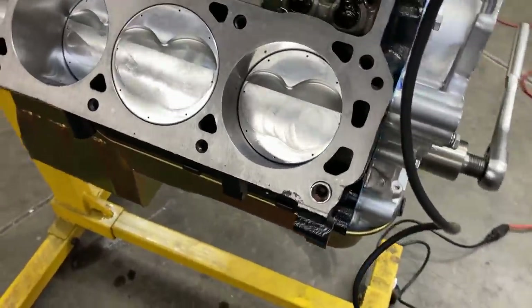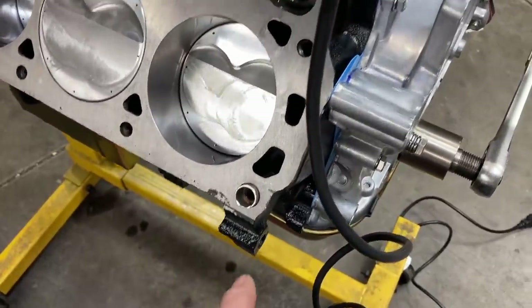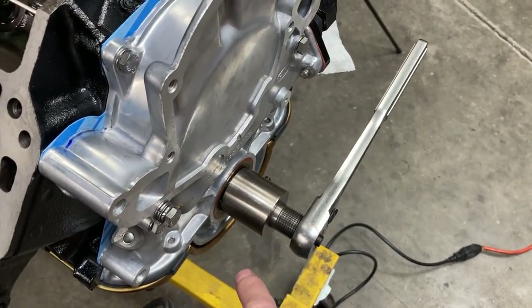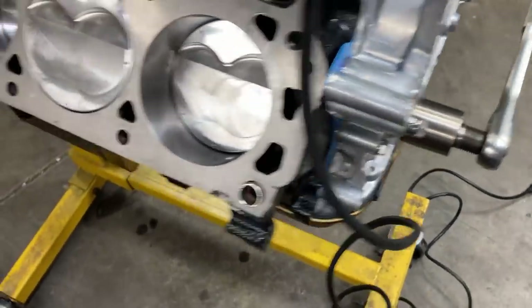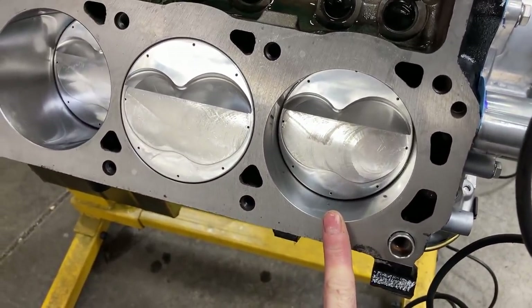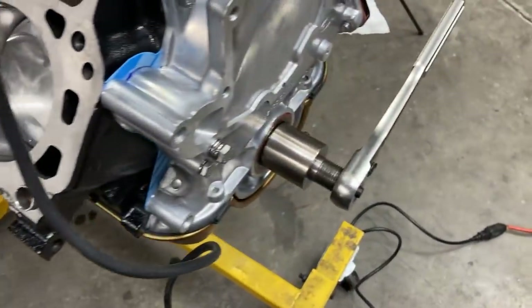I still need to get the harmonic balancer on and before you get the heads on it's an easier time to do that. You want to check and verify that top dead center is correct with your pointer. I have an adjustable pointer so I'll want to set that, and it's a whole lot easier to do it with a deck bridge than to use a piston stop and a spark plug hole. So I'm going to go ahead and get that balancer on.